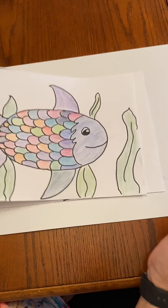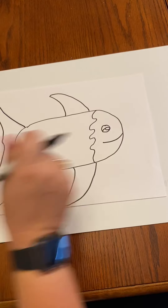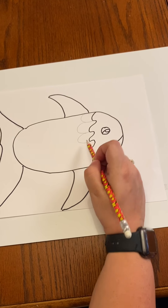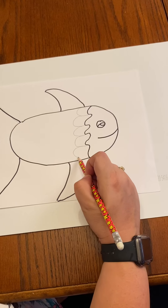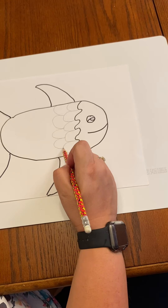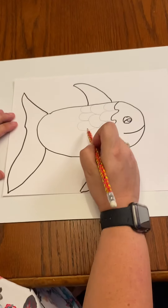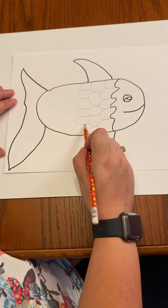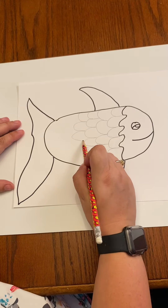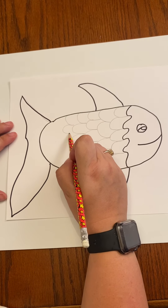And we're going to do the scale because he has a very distinct feature with his face there. And then all you're going to do is draw scales, so ovals. I'm just doing rows of oval-type shapes for his scales.